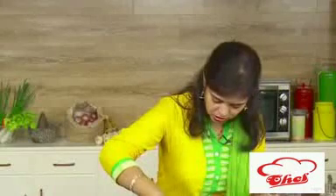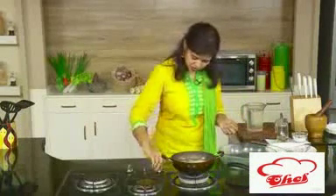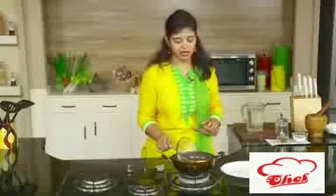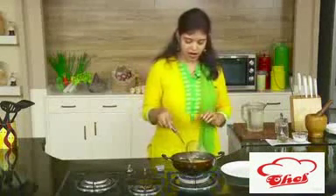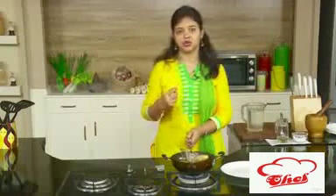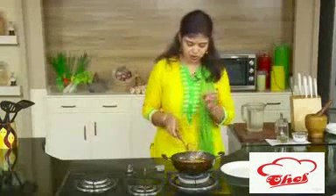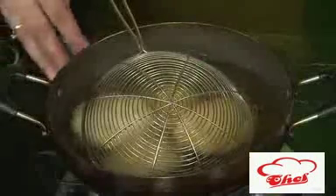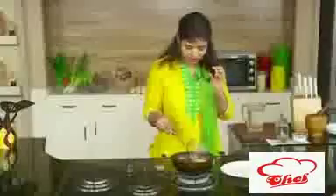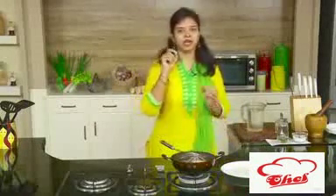The oil should not be too hot, otherwise it will fry fast outside but won't cook inside. Put the kachoris into the oil and reduce the flame to very slow. Fry on a very slow flame — this takes about 10 minutes because they are thick and we want them nicely cooked inside and out. After 6 to 7 minutes on slow flame, increase the flame slightly to get color outside. If you want more puffiness, you can add a little baking soda to the dough before stuffing.